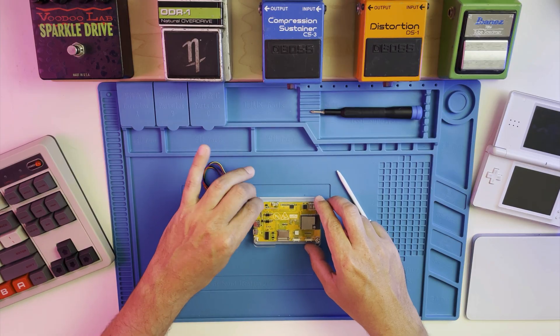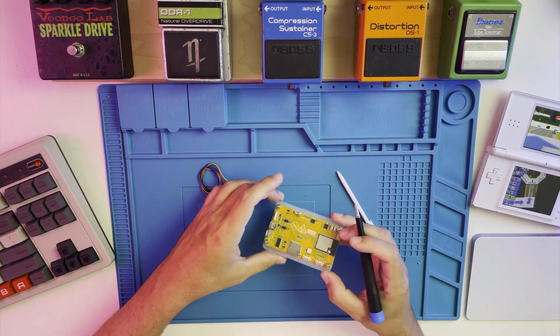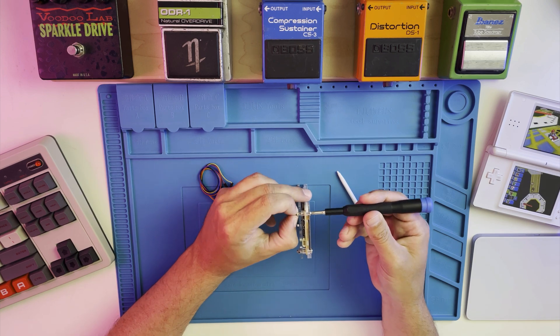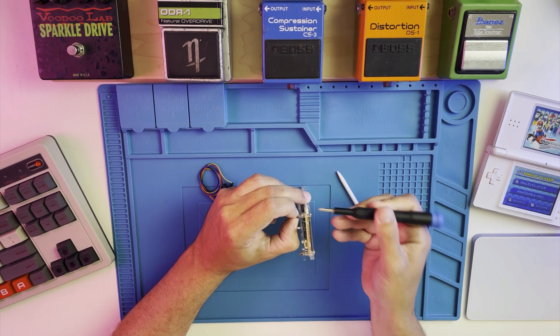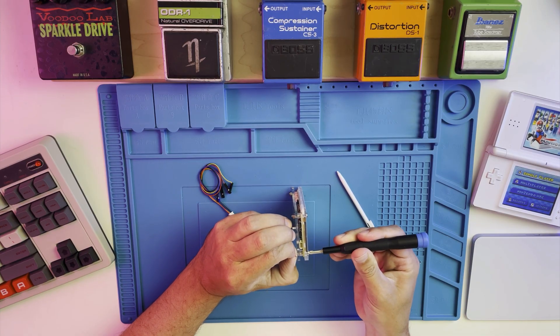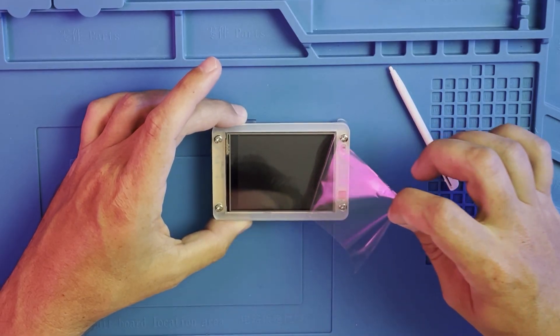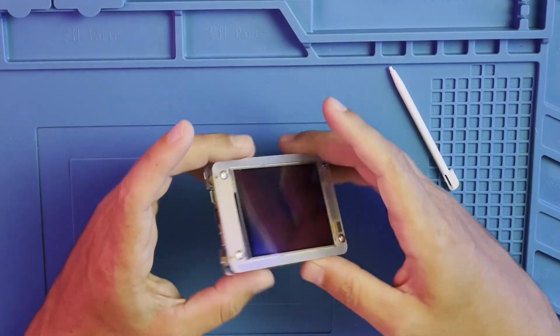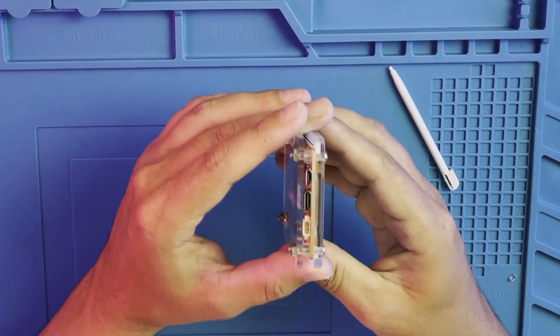Now some newer ESP32 boards support MIDI over USB, but the chip on the CYD is not one of them. However, in most of my tests, the Bluetooth MIDI works really well with low latency, but occasionally the data gets stuck transferring from the device to my computer. I've decided this is likely because I have a Bluetooth keyboard and trackpad that are interfering, but really that's been the only downside I've found with this board.